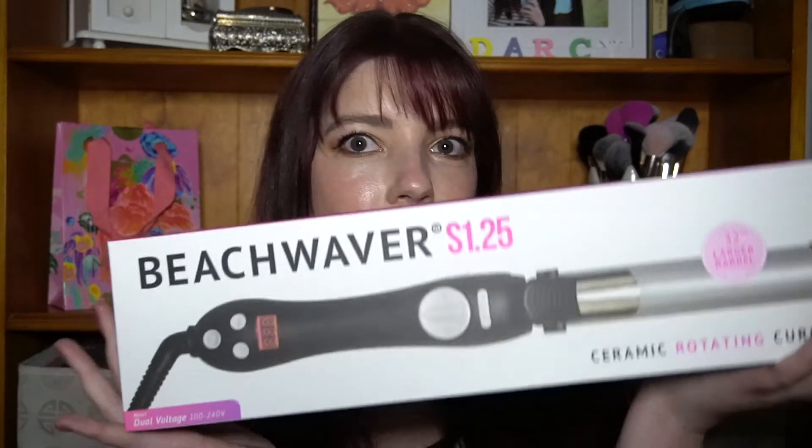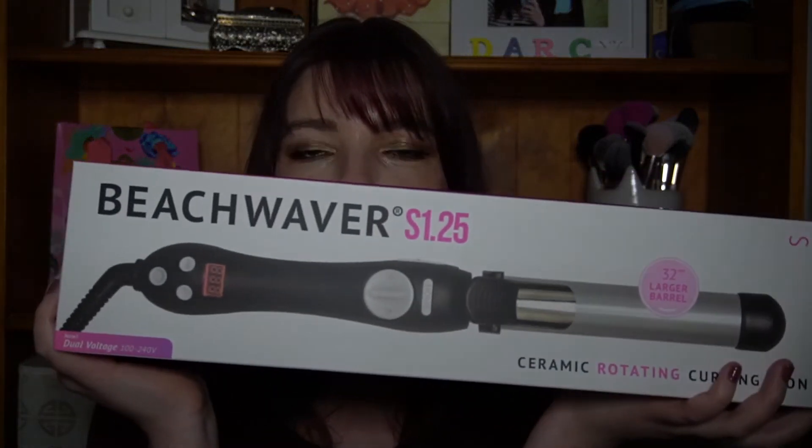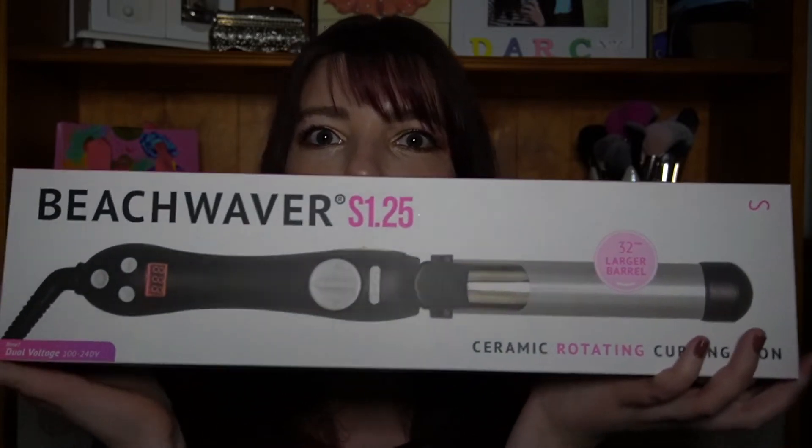Hi guys, I am super excited for today's video — it is something a little bit different for me. We are going to be trying out and reviewing the Beachwaver S1.25. I saw it a lot on Instagram over the last few months and I'm not gonna lie, I am like a marketer's dream, so after like a month of seeing it every day I was like, I need it. I did do a lot of research and there have been a lot of really good reviews on this product.